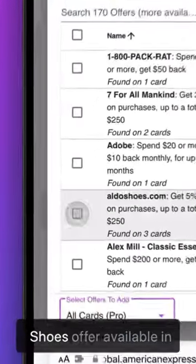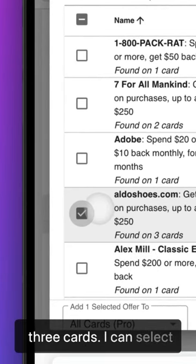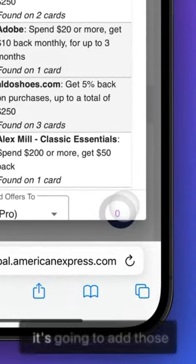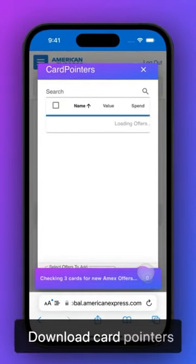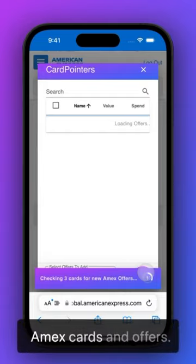For example, I have the Aldo Shoes offer available on three cards. I can select that one and select the Adobe offer, go ahead and click on Add, and it's going to add those offers to all of my cards at the same time. Download Card Pointers today to start saving even more with your Amex cards and offers.